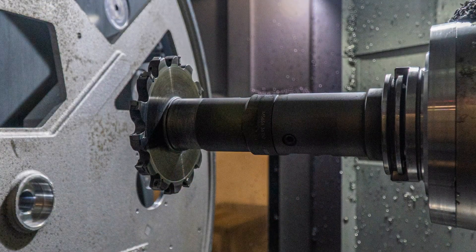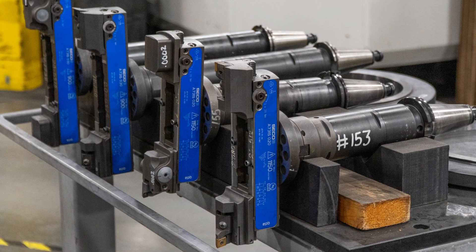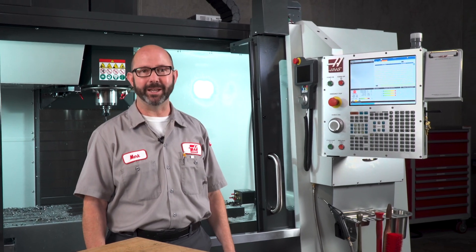If you are running any kind of long, large, heavy, or unbalanced tool in your Haas mill, we have a powerful new control feature, and we're going to tell you all about it in this Haas Tip of the Day.